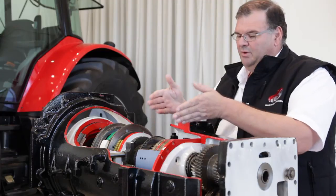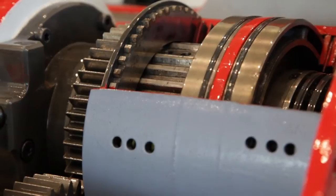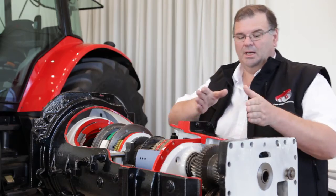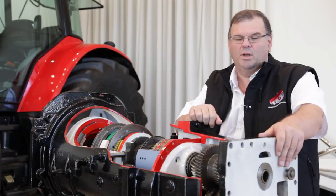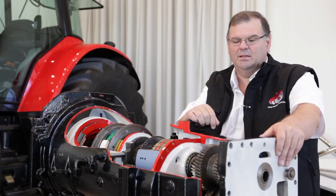In the middle here we've got our forward and reverse clutches — two clutches, one for forward and one for reverse. That means when we're in forward the reverse clutch is cooling and idle, and when we're in reverse the forward clutch is cooling and idle. That guarantees a long life, good reliability, and very efficient operation. And then in here we've got our main range changes — one, two, three and four — which is essentially a straightforward mechanical gearbox.